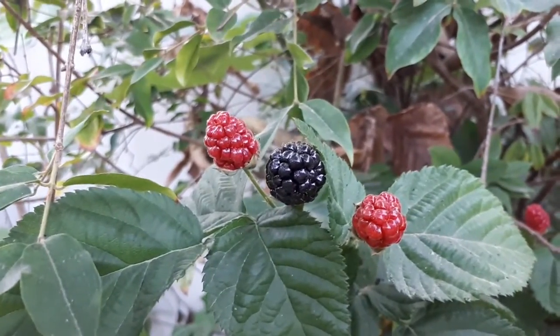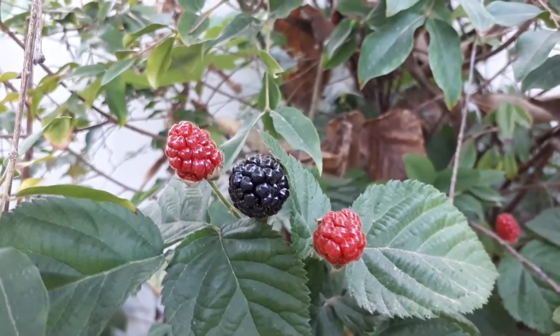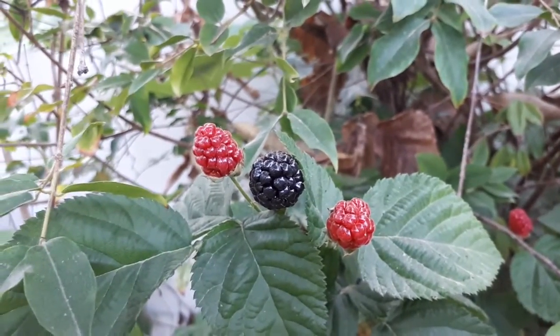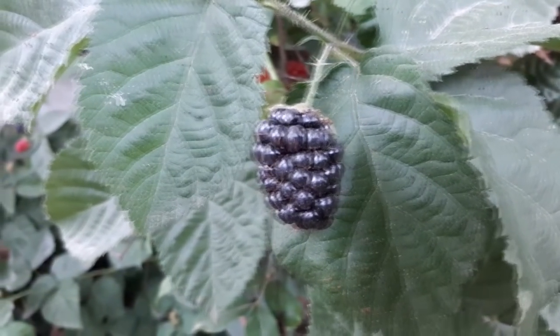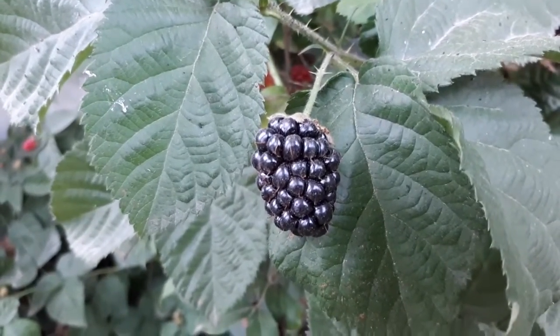In warmer climates it might be evergreen, not every year but it depends. It grows for the edible fruits and can be used as an edge plant. It can grow in temperate, subtropical, or Mediterranean climates, growing in hardiness zones from 6 to 11a. Zone 11a is a little bit problematic but it can grow.